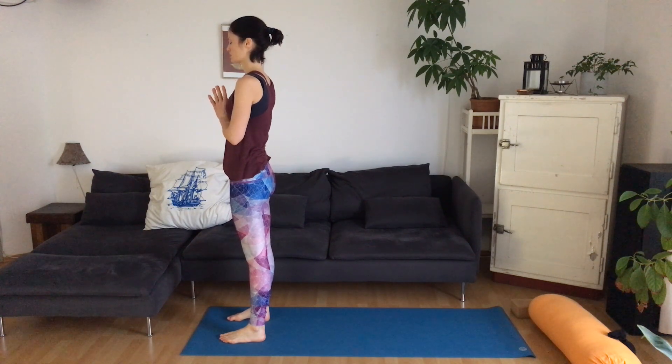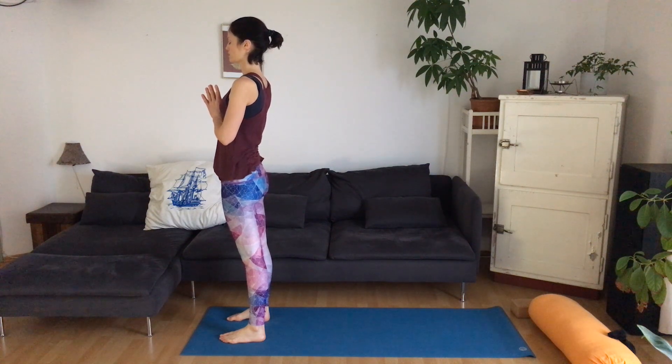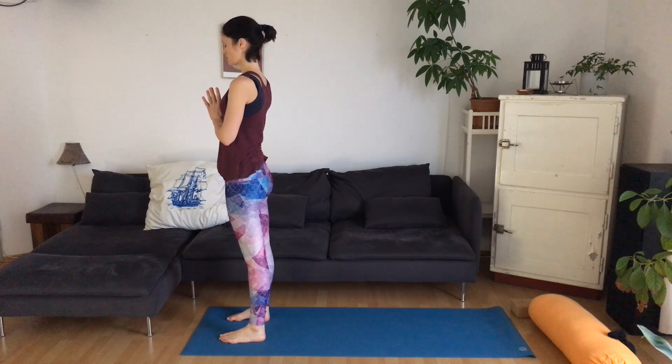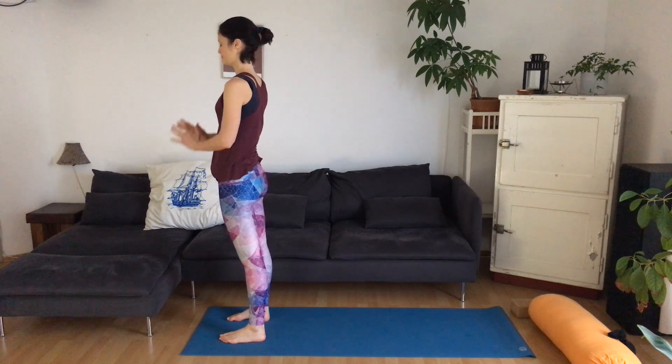Come to standing at the front of your mat and bring your hands together in front of the chest. Start to breathe, allowing the stomach to get soft and the chest to be open. Today we're going to avoid using Uddiyana Bandha, if you're familiar with that. We're going to try to be more gentle and soft in the core so that we don't exacerbate the acid reflux or the heartburn.